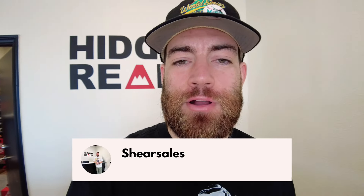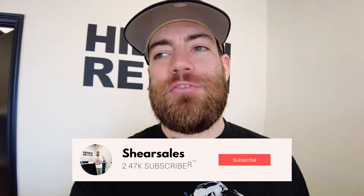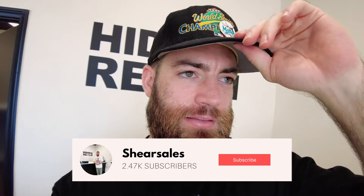What is up y'all? Austin at Hidden Realm back again with another week. Hopefully it's going to be a great week. It's going to be a short week for us — we're going to be gone Saturday and Sunday. But either way, hopefully today's a great week and we can get some good cash outs for y'all.